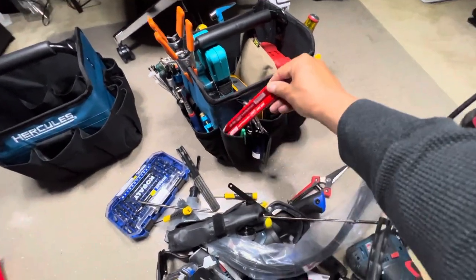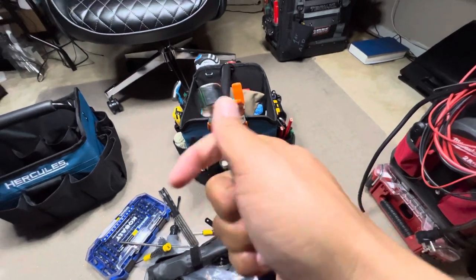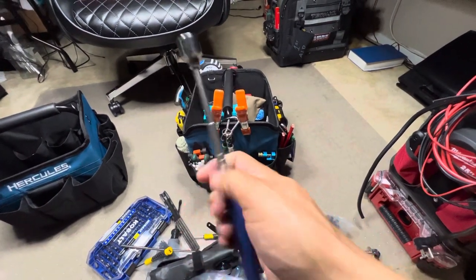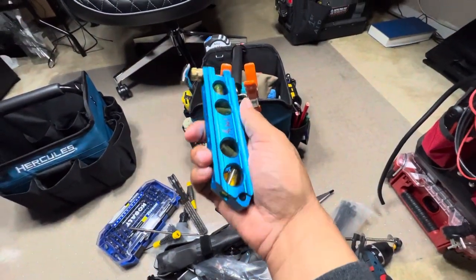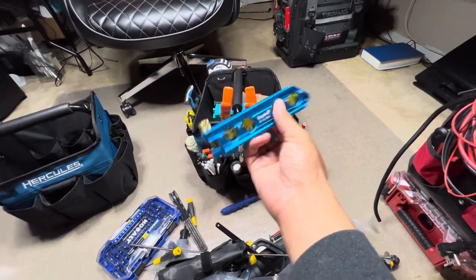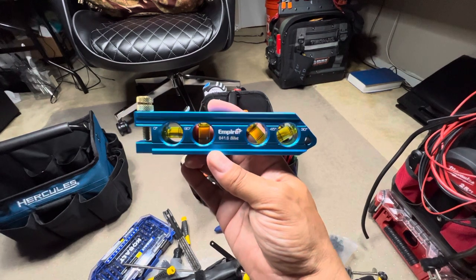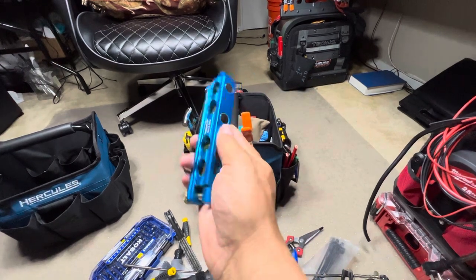Got some Inkzall markers and carpenter's pencils. A good telescopic magnet — you never know when you need these but they're so handy. Here's a nice level — this is by Empire. You can see the little curve so you can put this on conduit, and it's got a couple different versatile ways to level. You put your screw here so you can clamp it on the pipe or whatever. Good magnets, nice blue.